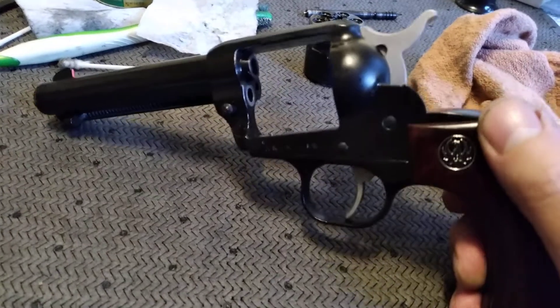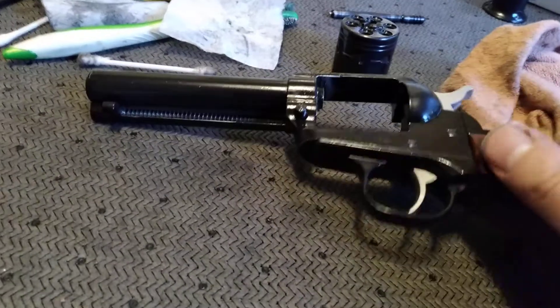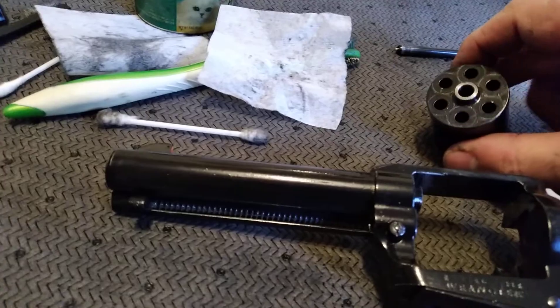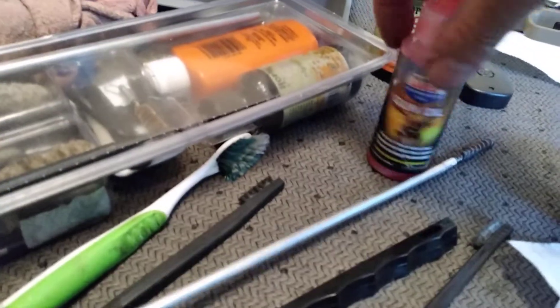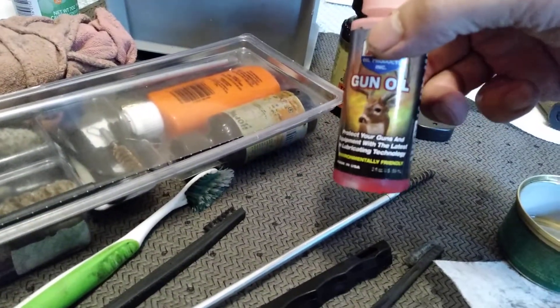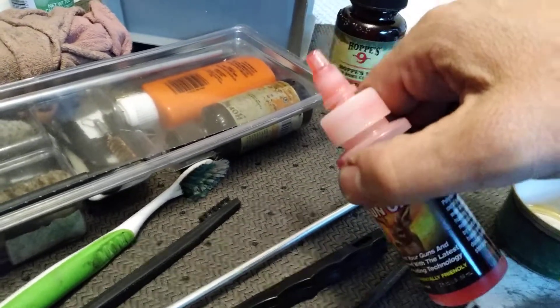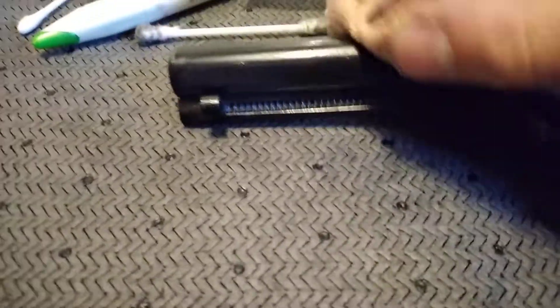Cleaning it up good. I'm just letting it soak right now — everything's all hosed down with some Hoppe's. Got the old Hoppe's Number Nine. And I've been kind of a fan of this Lucas Gun Oil, especially just because of the container it comes in — you just tap it on something where you want it, and there you go.